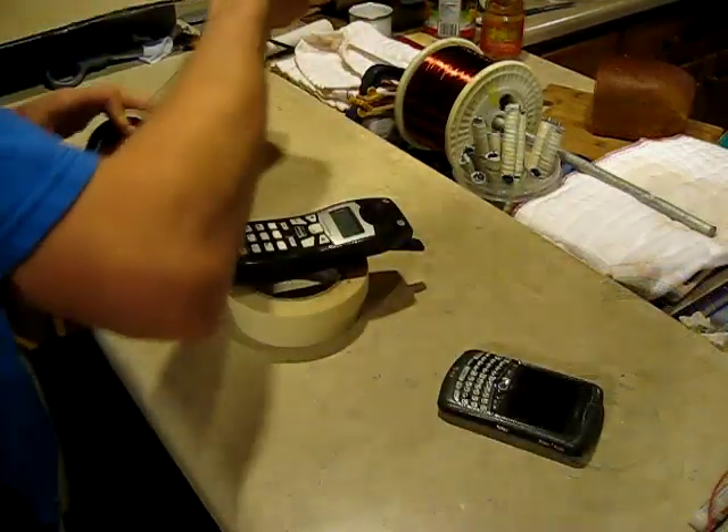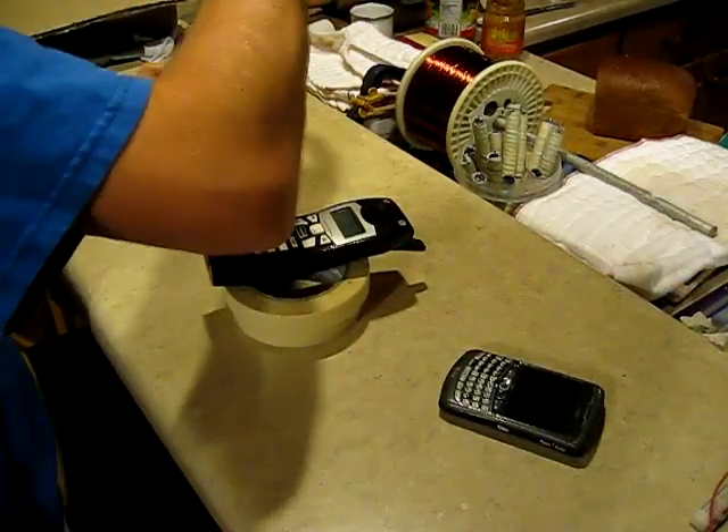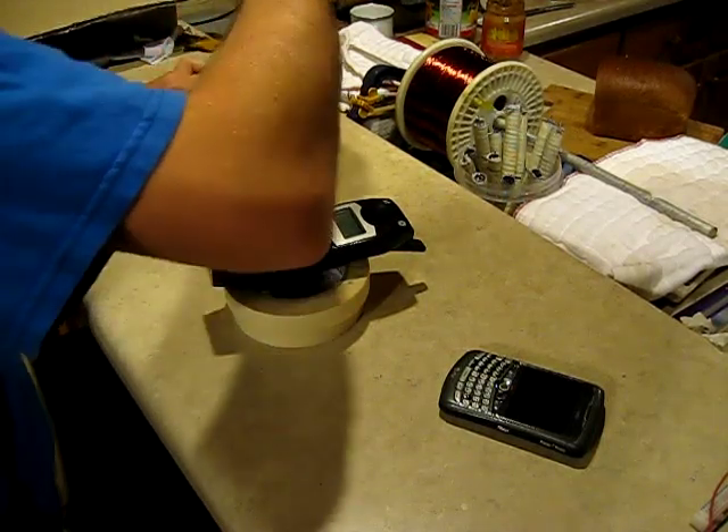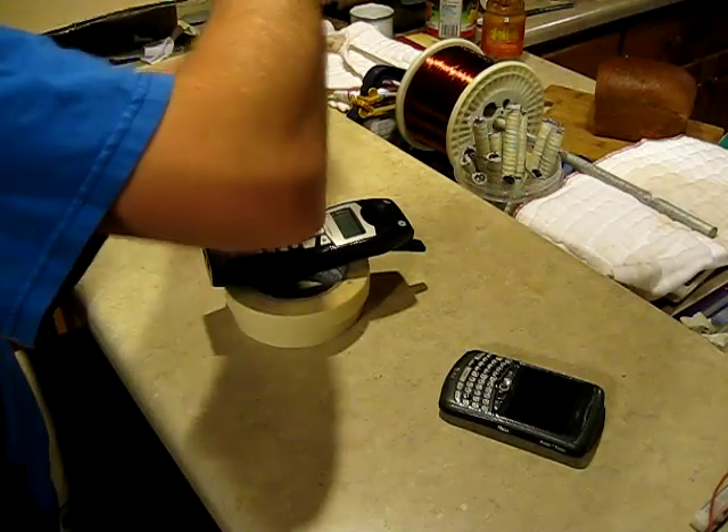I'm here winding this coil still and I've got my buddy on the telephone on speaker phone — it really helps the time pass by. So Scott, what was that river trip like that you were telling me about?